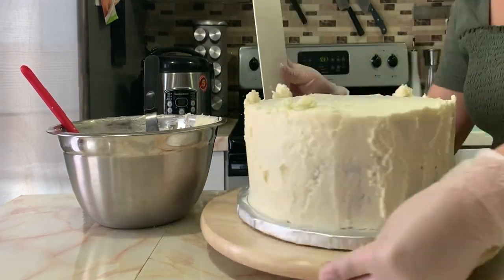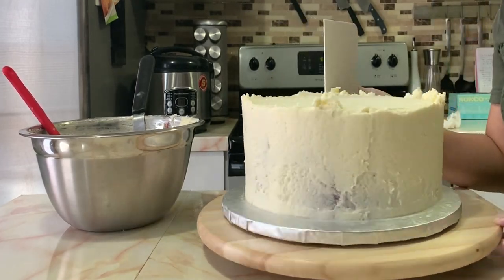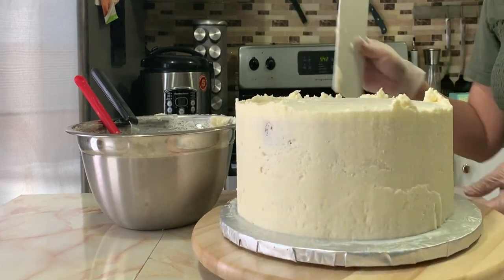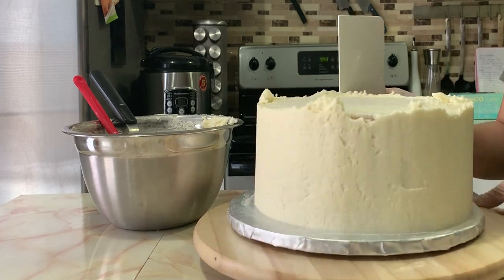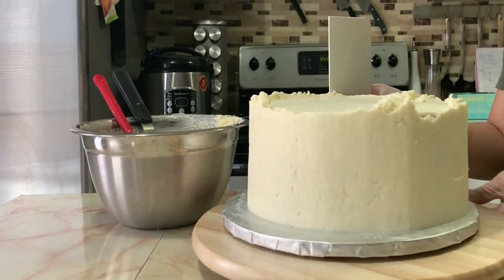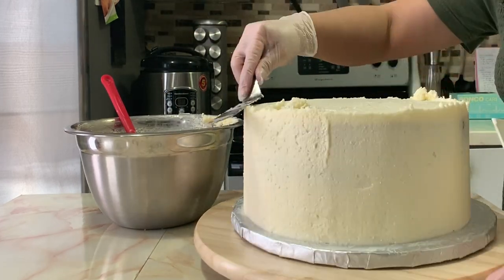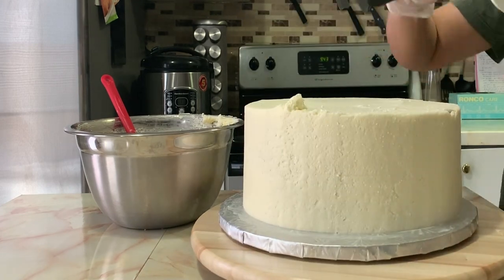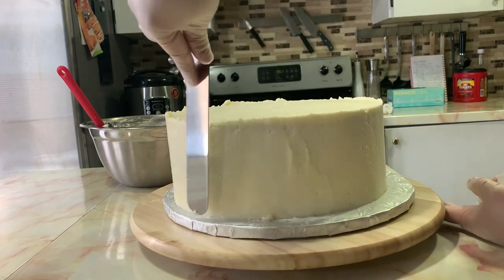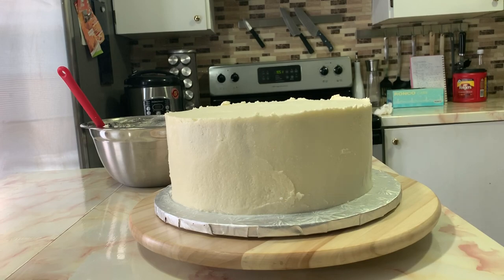Once I have applied all of my buttercream on the outer part of my cake, I am now using a scraper to smoothen out the outside. This takes time, believe me, but I'm not being very tedious with it since I will be covering it with fondant anyway. Unlike a wedding cake, which is normally not covered with fondant and requires a very smooth buttercream finish — that's what your scraper is for.